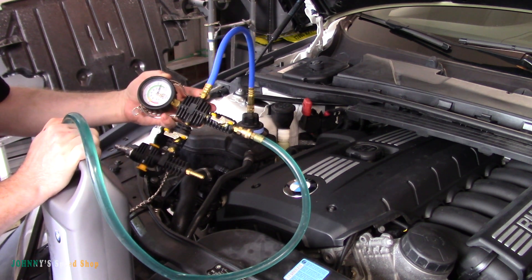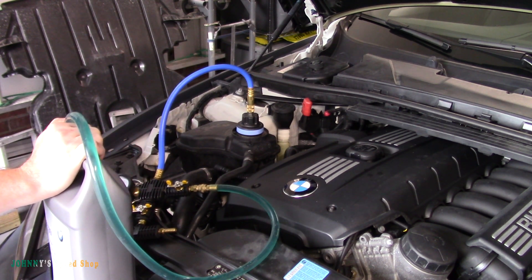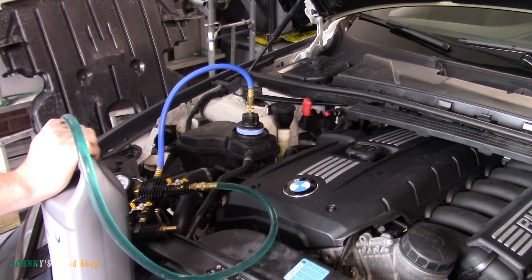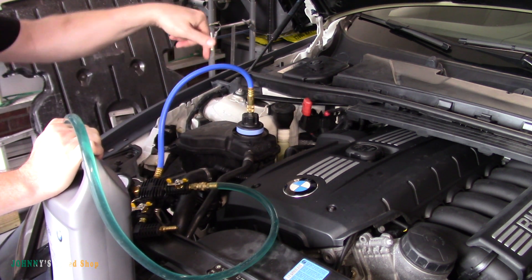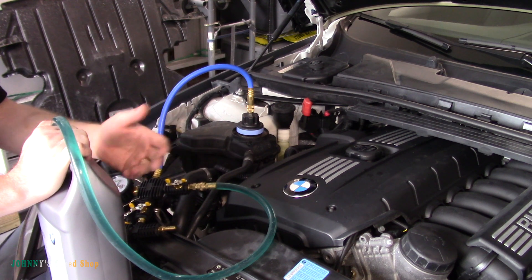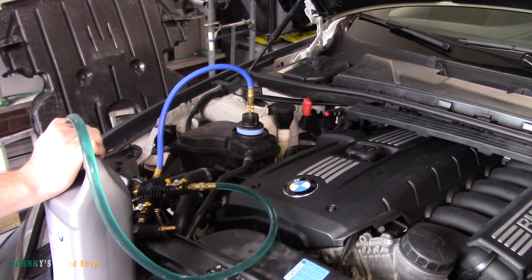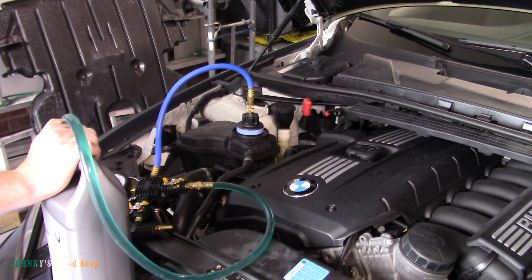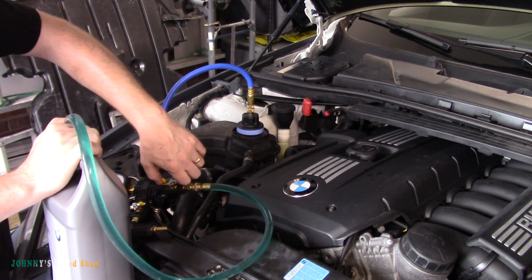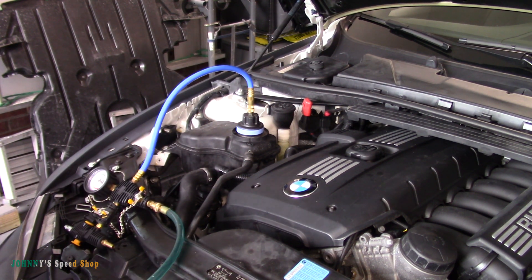We're closing in on 0.1 of a bar so the system's almost full. Once you get this close you can lock it off, remove it, take a look to see how close you are, and then just manually top up the expansion tank. This gallon is almost gone as well - this thing must hold almost two gallons when you do a radiator change. We're pretty much at zero now and it's not doing anything anyway, so let's shut it off and take a peek to see if our float is even moving.